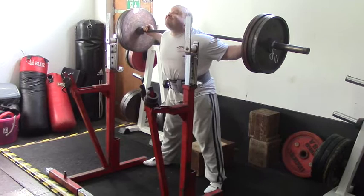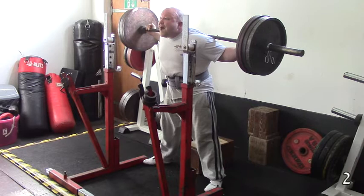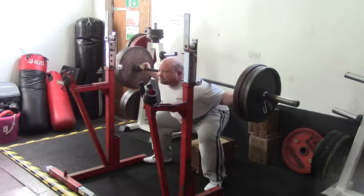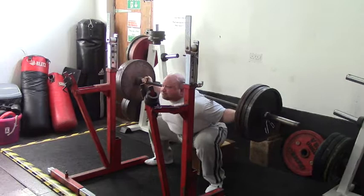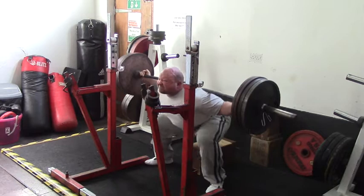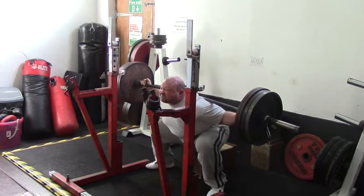There we go. I want you to go through it. It looks good to you.